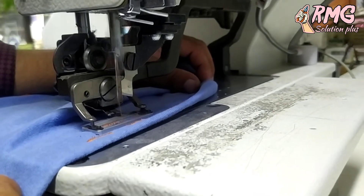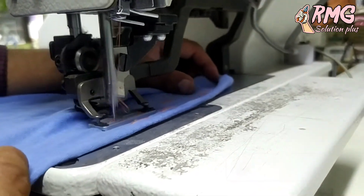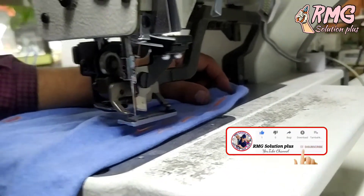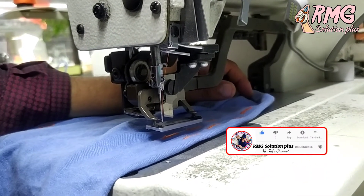It will look like a model that has come from the body. If you like this video, you can subscribe to our channel. See you in the next video.